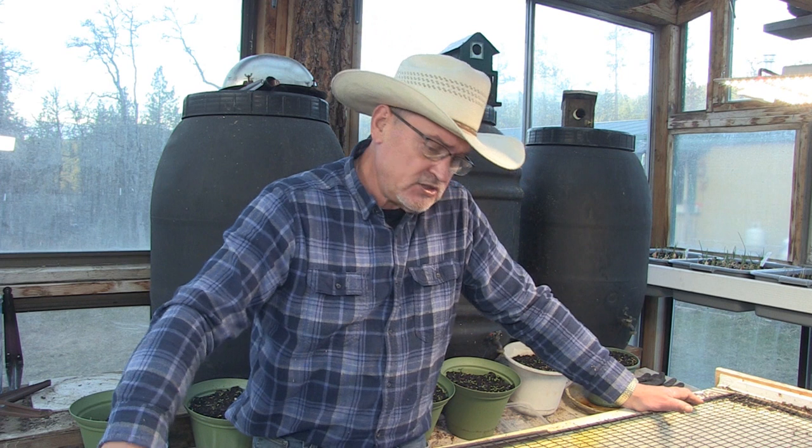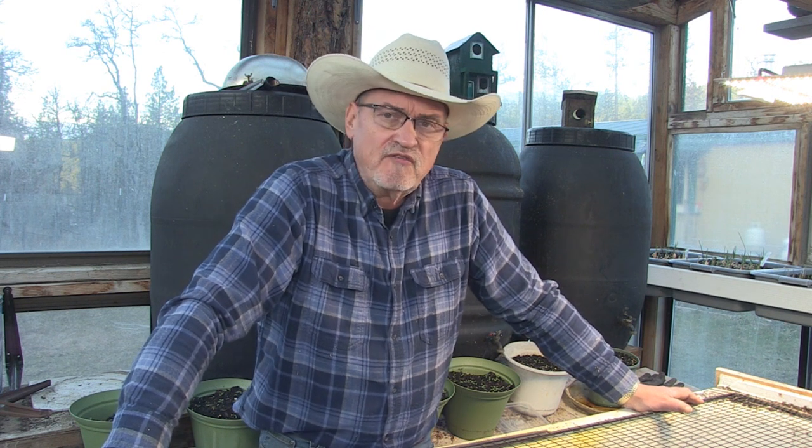Hello, welcome back to Pine Meadows Hobby Farm. I'm your host Jerry Hanson. I want to share with you my vermiculture activity that I've started in the greenhouse. What is vermiculture? It's raising worms. I'm going to show you the containers you can use to grow worms in, the benefits of worms, what to feed worms, and how easy it is to acquire the worms.